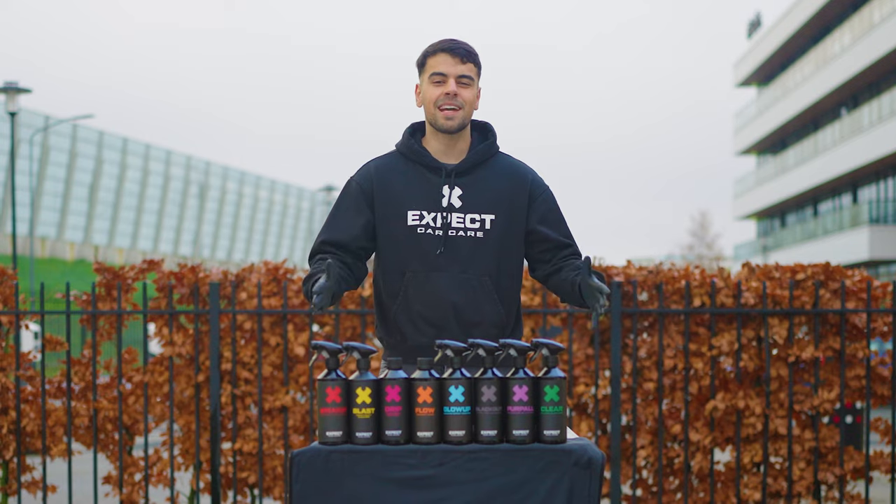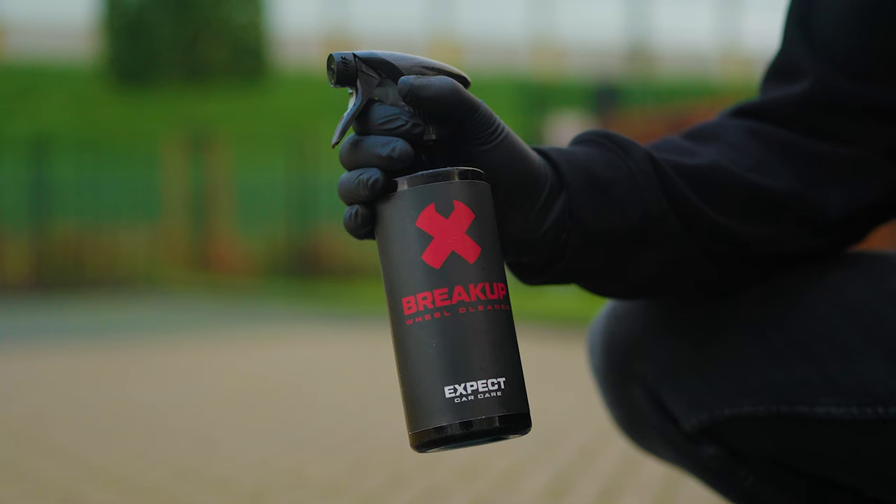Detailing a C63S AMG with X-Pact Car Care. Break up brake dust and dirt from your wheels with Break Up wheel cleaner.